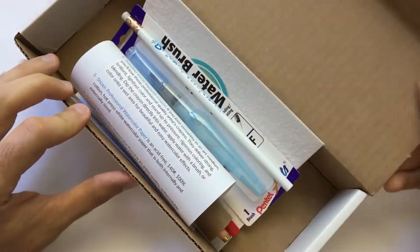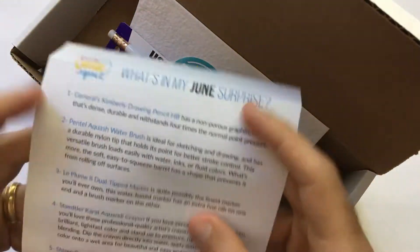We're here unboxing the June Passive Prize from Smile Crate Repeat. Let's see what's in it. We have our creative card, which is great.